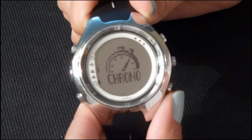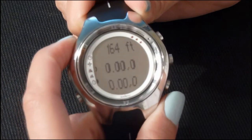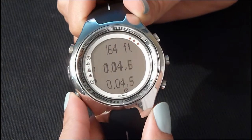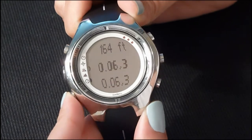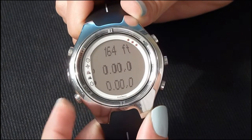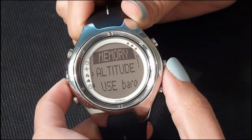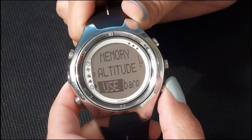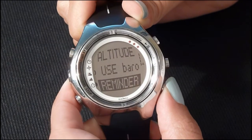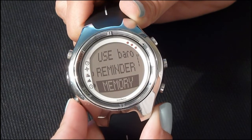The last mode is chronometer. To start your timer, press the top button. To stop, press the lower left button. To reset, hold the lower left button. To access features, press enter and scroll down to select whichever modes you want to view. To return to chronometer mode, press the lower left button.